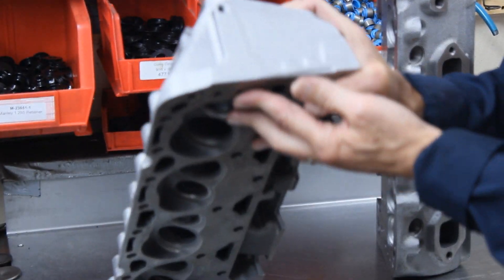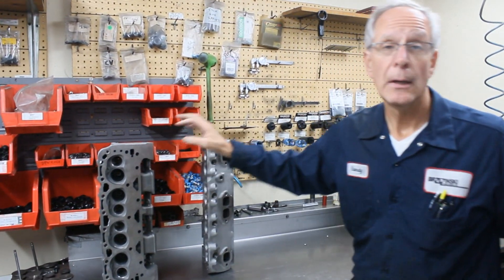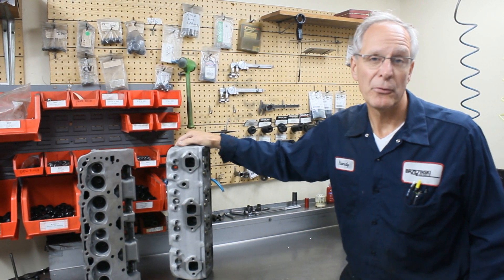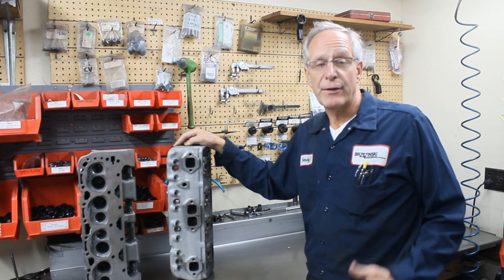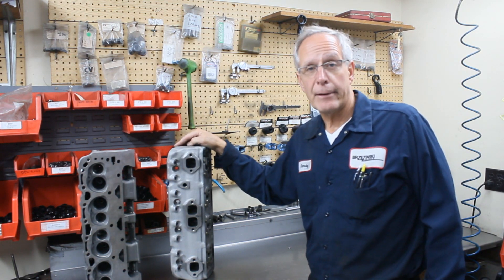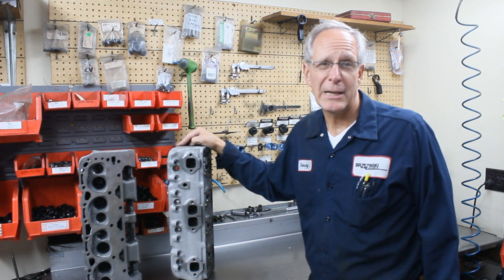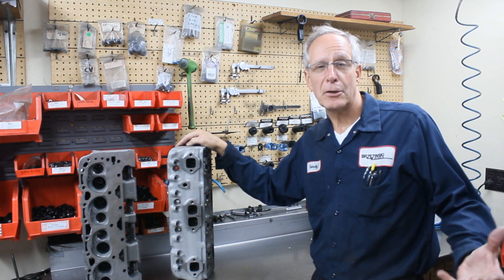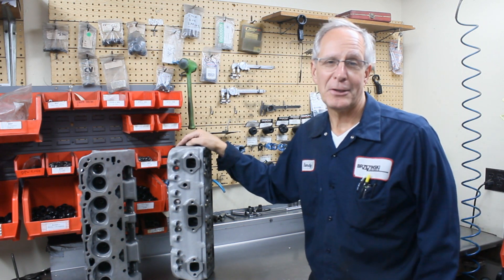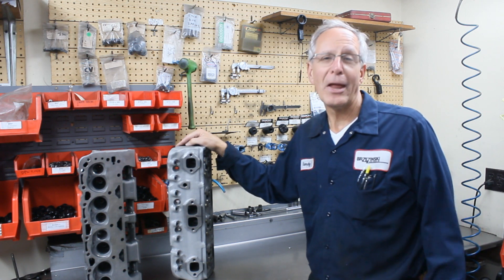We have a few different packages for these — we can make them look like the double humps, or we can make them look like the 441 open chamber cylinder heads. For vintage road race applications, or maybe you have a '67 Impala that you're telling everybody has a little 327 with 80,000 miles on it, but it's really a 406 with a set of Dart heads made to look like a set of double humps with those orange valve covers on — and it runs low 11s.